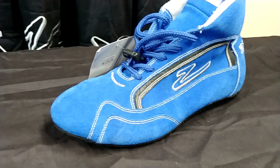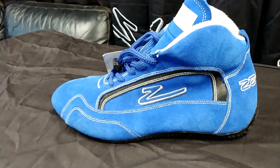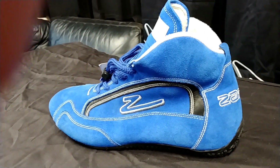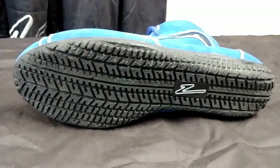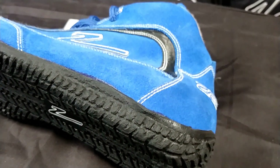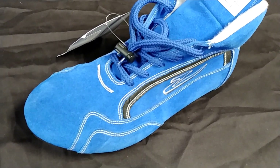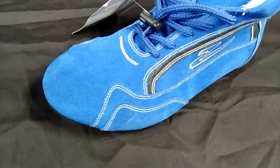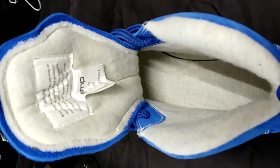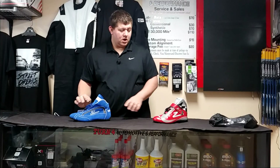The blue shoe here has more of a suede-looking design with a multi-layer leather sole, and it's the ZR30 model. This one is a size 11, available in black from sizes 6 to 14, and in red and blue from sizes 8 to 12. It's a really good, very comfortable shoe — I've tried a pair on myself. I do have wider feet and they work well. This one is more of a stitched shoe, where the ZR50 is a fully sublimated dye shoe, so a bit of a different look.